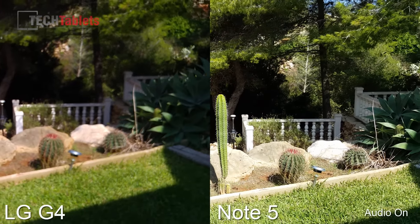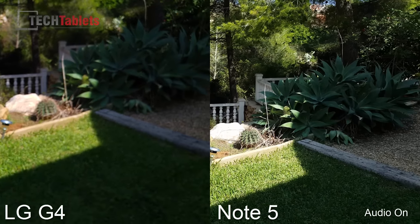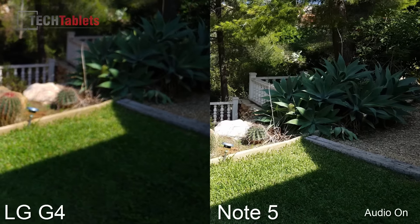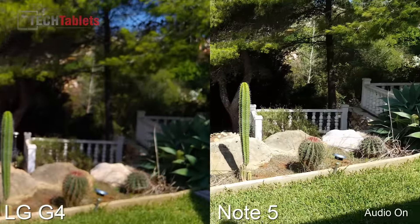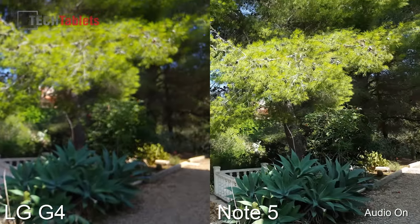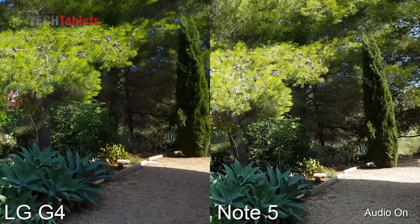So that's a video comparison of the LG G4 versus the Note 5. You can see that the LG G4 is just a little bit lost with the focus — it doesn't seem to be picking up at all. It's completely lost.